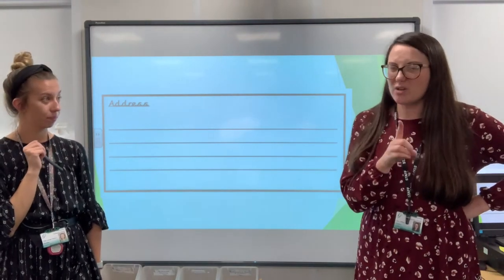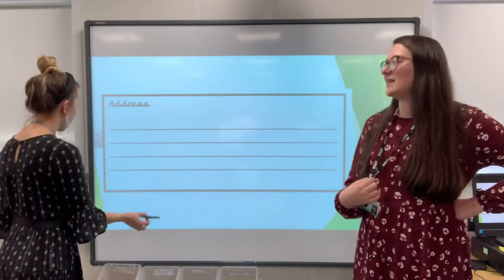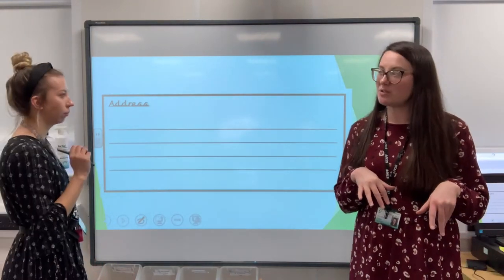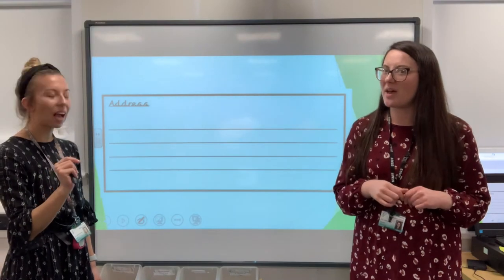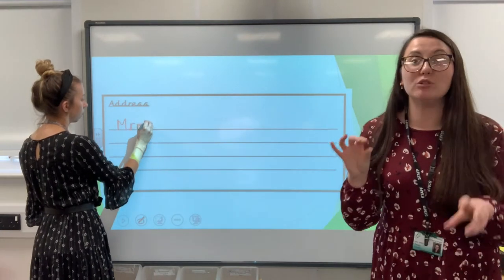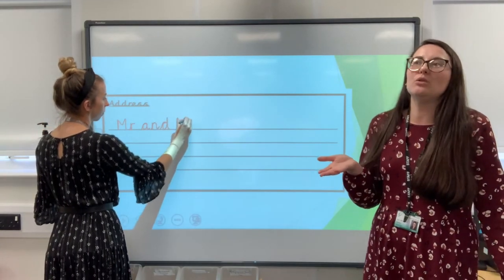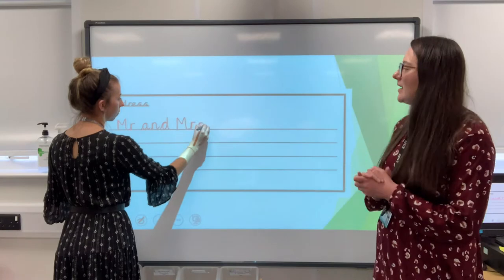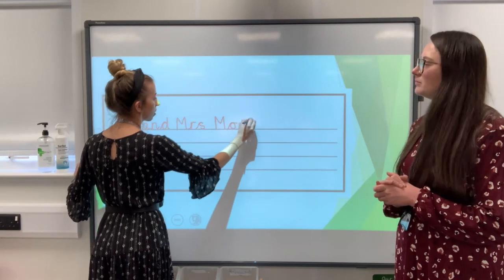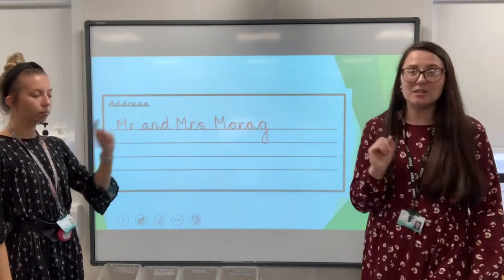I reckon with Katie being in London without her mum or her dad, I think they would really like to hear from her. So shall we write it to mum and dad? That would be quite nice. Katie's in lots of stories and her last name is Morag. So shall we do Mr and Mrs Morag? That sounds very professional. And we know how to write 'Mr' and 'Mrs' because they're our tricky words. So Mr and Mrs Morag — on the first line is where you write the name of who you're sending it to.